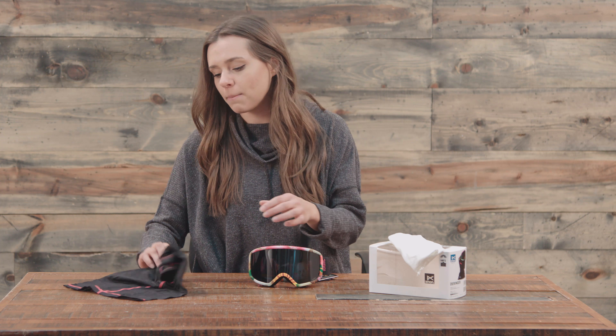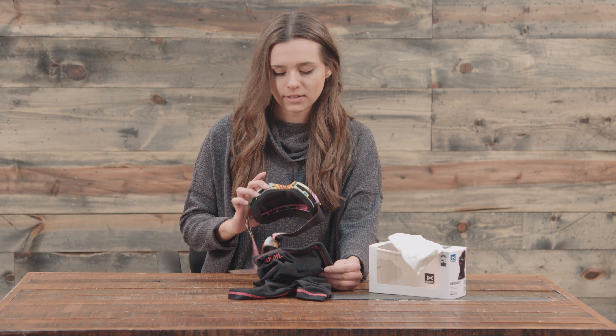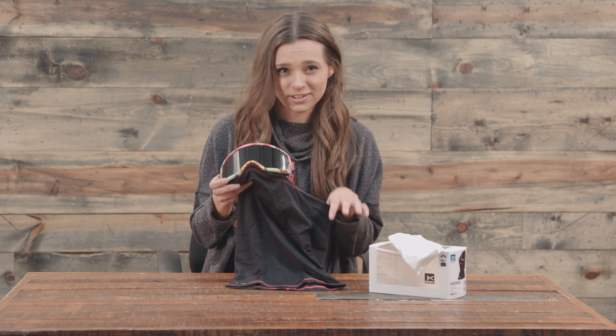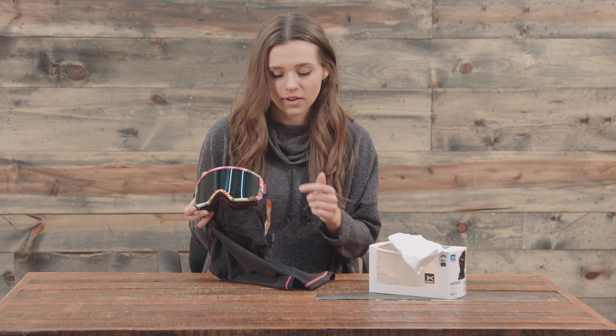One of the coolest things about Anon technology is that they have face masks that come with the MFI goggles. There are just some magnets on the bottom, and it goes right on there and you have that seamless protection. Most of them are going to be a little different — this one isn't over-designed, it just has that pink stitching to match the pink on the goggles.